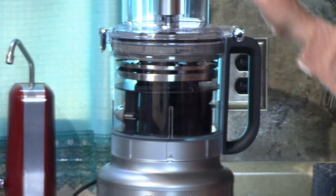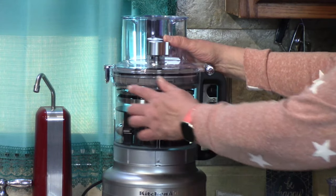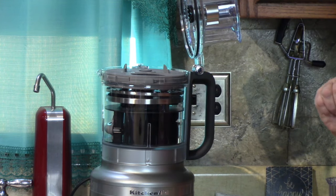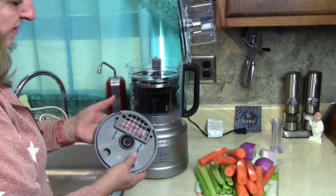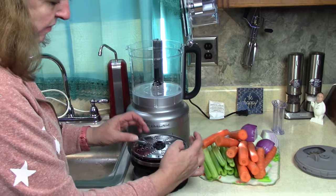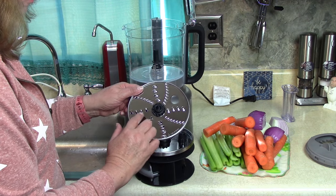I'll take it apart again to show you. First are the feeding tubes and the lid, which snaps down. The first thing we take out is the blade that dices. Next we'll take the whole caddy out using this little lifting feature.